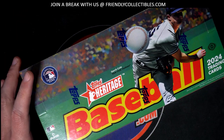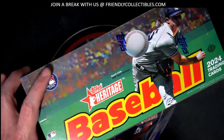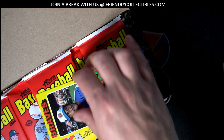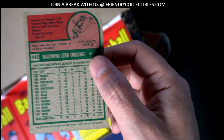Brand new Heritage Baseball just came out today. There's a box topper to get, there's an autograph or relic card. This is our box topper right here, and it is a special buy bag from the original set, 1975 baseball.